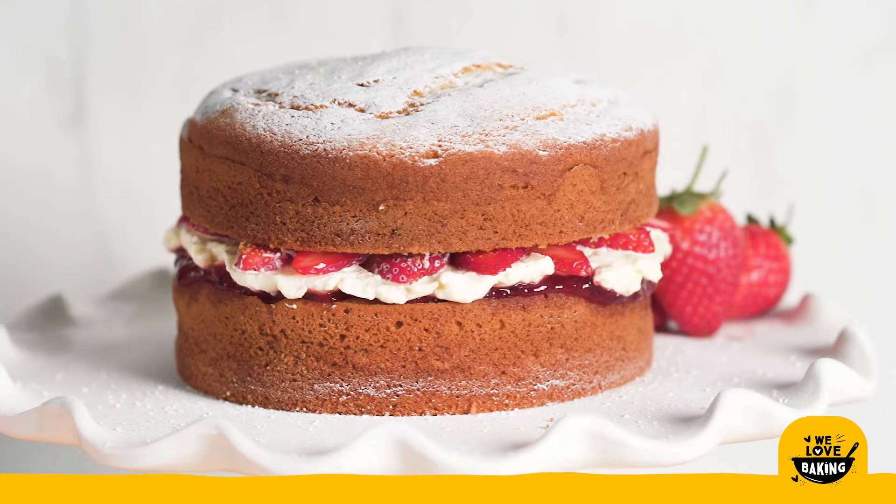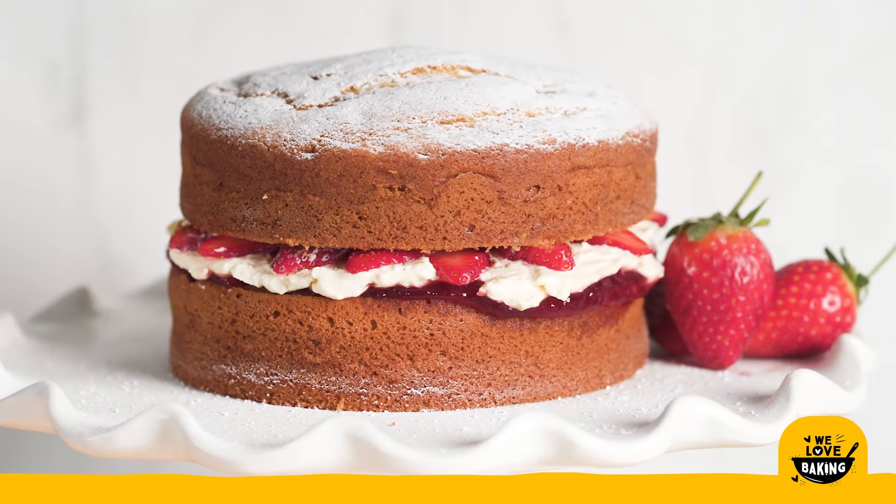Hi everyone, it's Andrea from the team at We Love Baking. Today I'm going to show you how I make my Victoria sponge cake. This is a true British classic and absolutely adored by everyone.